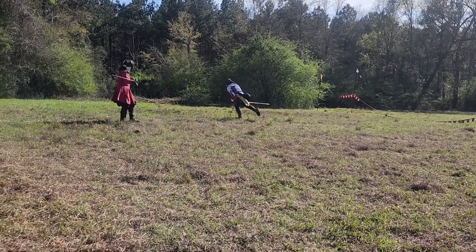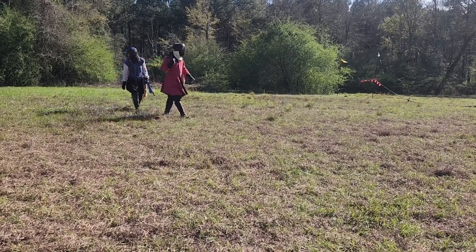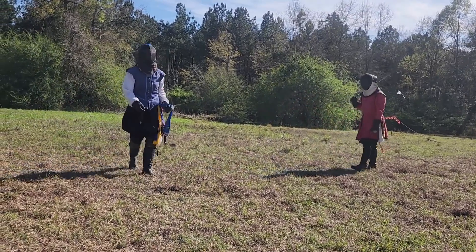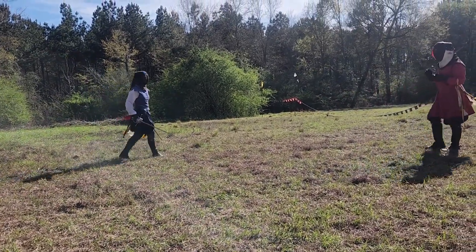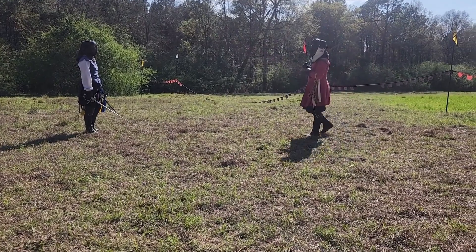Taking the line with the sword and striking in a single time is taught as a very basic, simple concept in fencing. But it is actually one of the most difficult things to do. The angles and timing required to execute it are brutal. Usually people can parry and then throw an attack back, but it's two times — you've parried and then riposted. Striking in a single time is the really hard part.